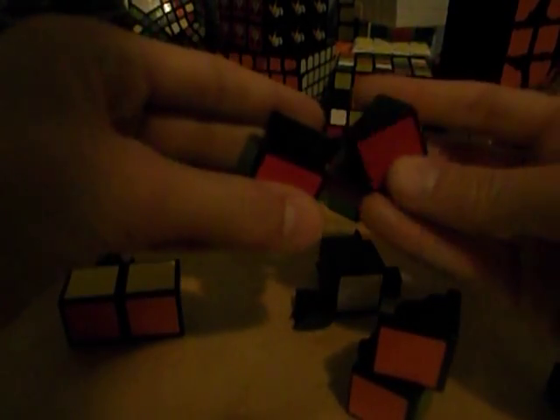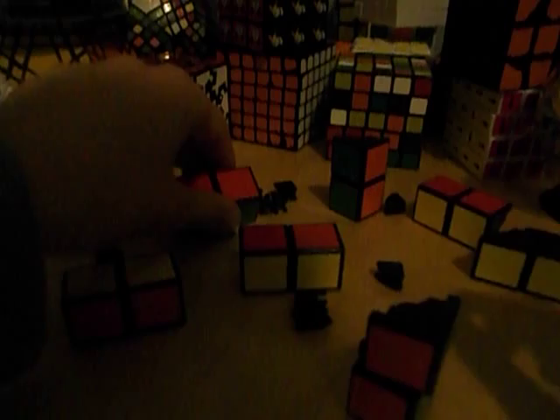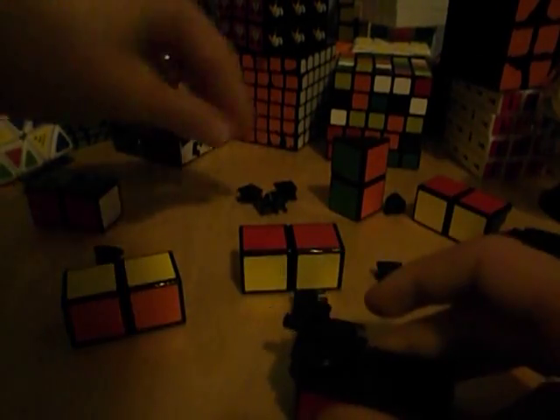Now that we've got to this step, we need to start putting it back together. To start, take one of these crown-type pieces, just like this, and hook it onto this — just like that.